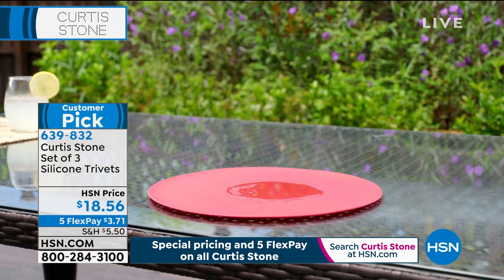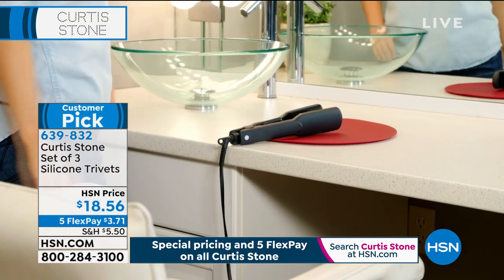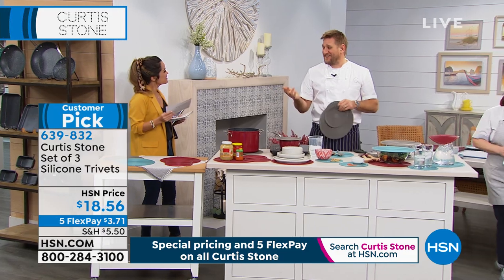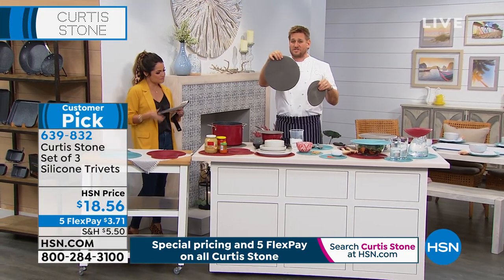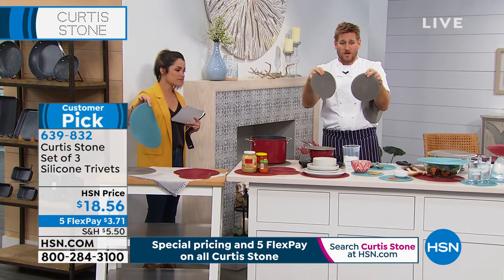My goodness, you can use these for pretty much everything in the kitchen — and beyond. My wife uses these in the bathroom too, which gave me the idea. That's so clever. What you're taking home is a set of three: one large and then two smaller ones as well.